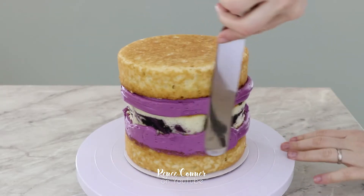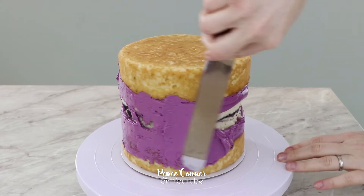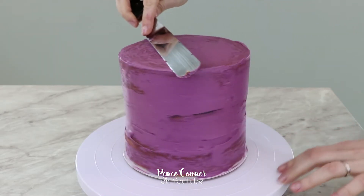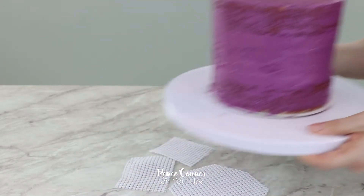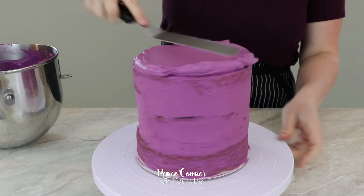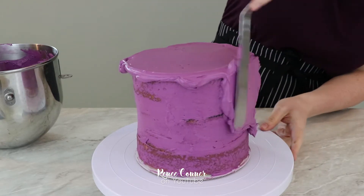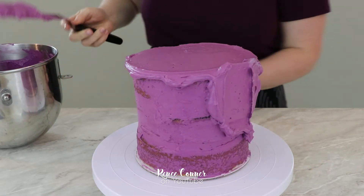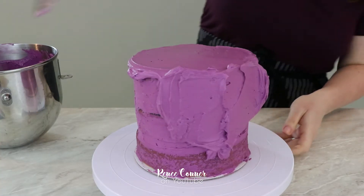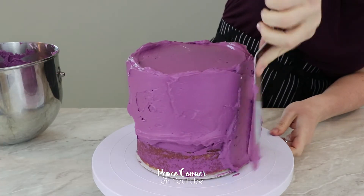I gave the cake a nice crumb coat, making sure to cover up all of the exposed cake, then popped it in the refrigerator to let it chill so the buttercream can firm up. Then I iced the cake with a finished coating of buttercream — you can see I've colored my Swiss meringue buttercream this beautiful bright purple color. If you struggle to color your Swiss meringue buttercream, I do have a video with my tips for getting nice vibrant colors, and I'm going to put a link in the description for you.